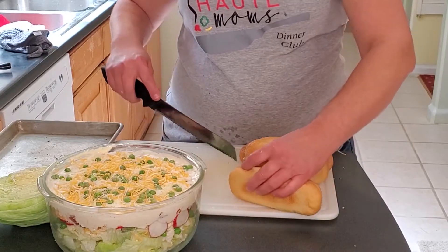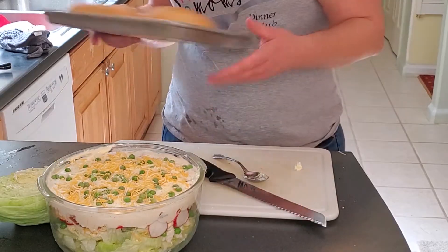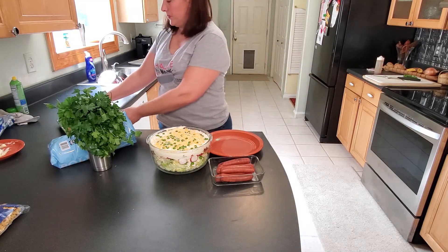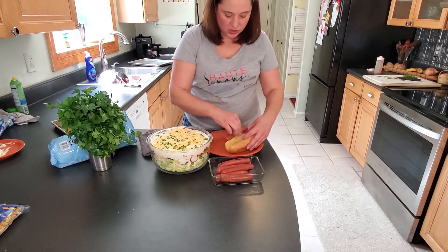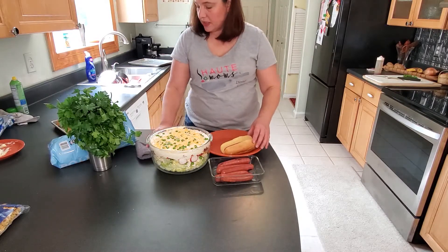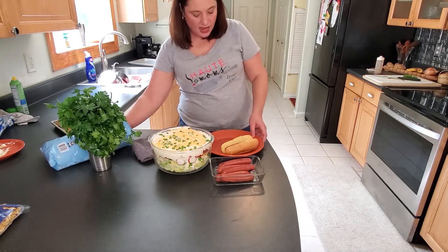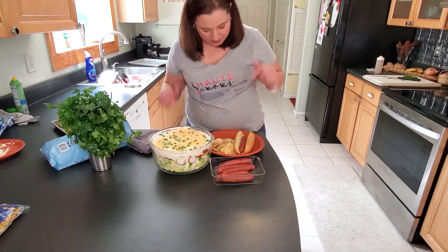Next we're going to toast the bread for our sandwiches and those will go in the oven. Here's a nice, quick, easy meal: we've got our hot bun, our Polish smoked sausages, our delicious seven layer salad, and just some store-bought potato chips. There you have it — meal two.